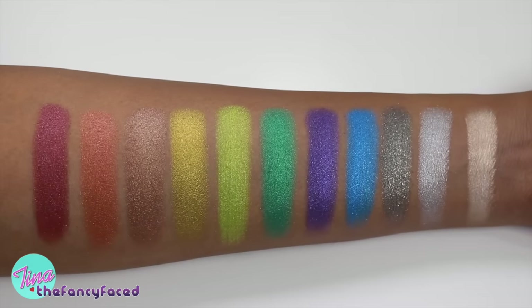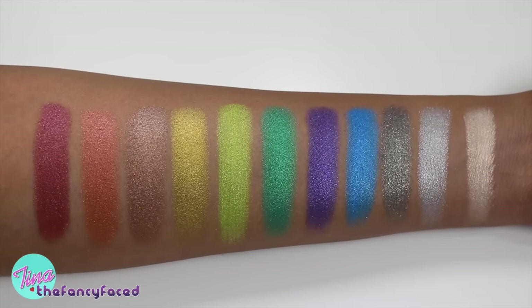Overall these swatched really nicely, apply really nicely to the lids, have good pigmentation, and build up really nicely. Hopefully those swatches were helpful — I'm trying to share swatches before an actual review so you can get a taste for the product, see the shades against a deeper skin tone, and make purchasing decisions easier. Overall these eyeshadows are highly pigmented, smooth, and buttery without being too creamy where they'll crease.